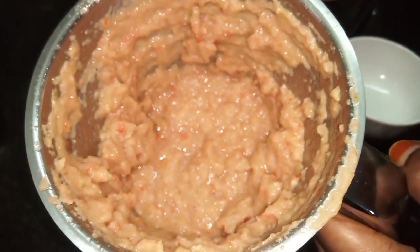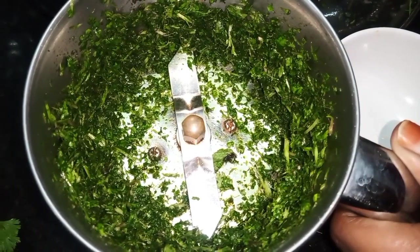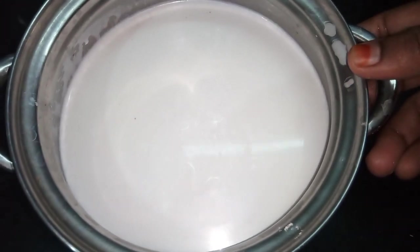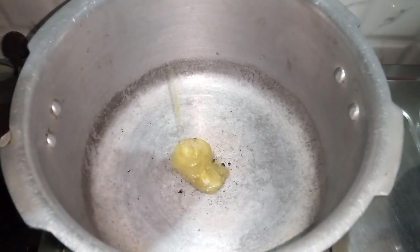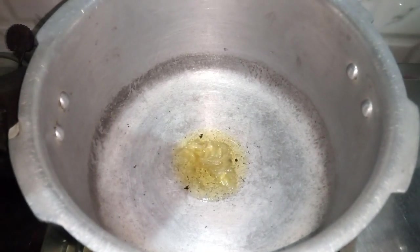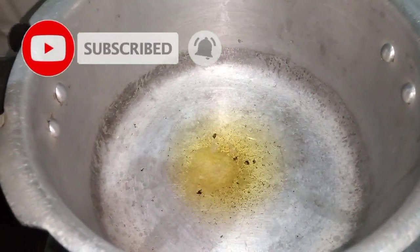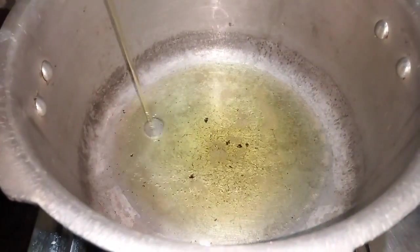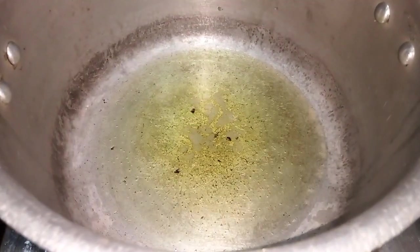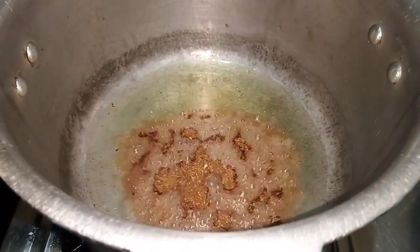We will mix it together and put it together. We will put 1 cup of flour and 1 cup of flour. This is a light pulse. Now we are ready. In the cooker, we can cook — add a full spoon, add 5 spoons, add a full spoon, add the sauce, add a powder, add a masala.